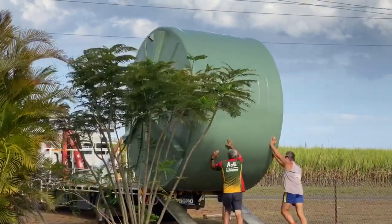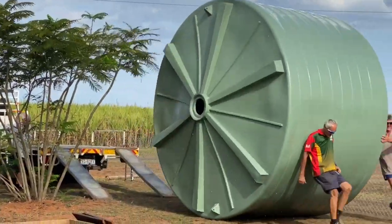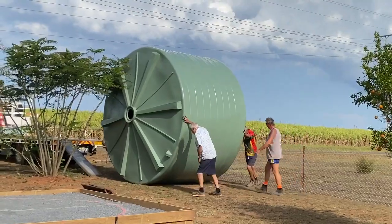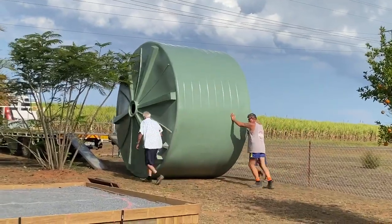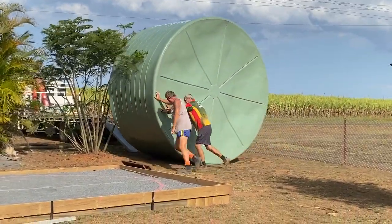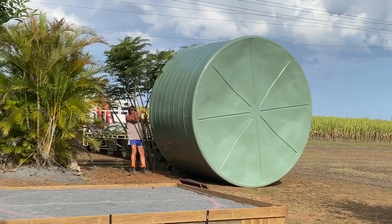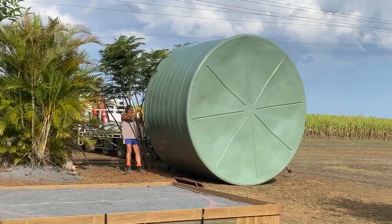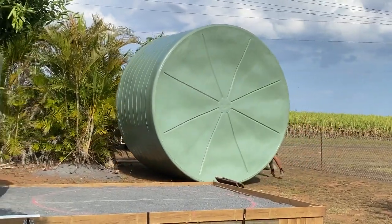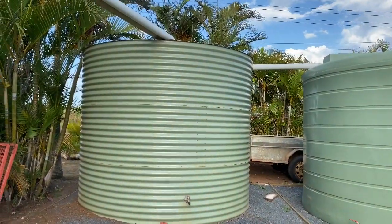We've got a couch! Should have cut that tree down there — I'm sure I said so. And we're nearly in. The project is complete.